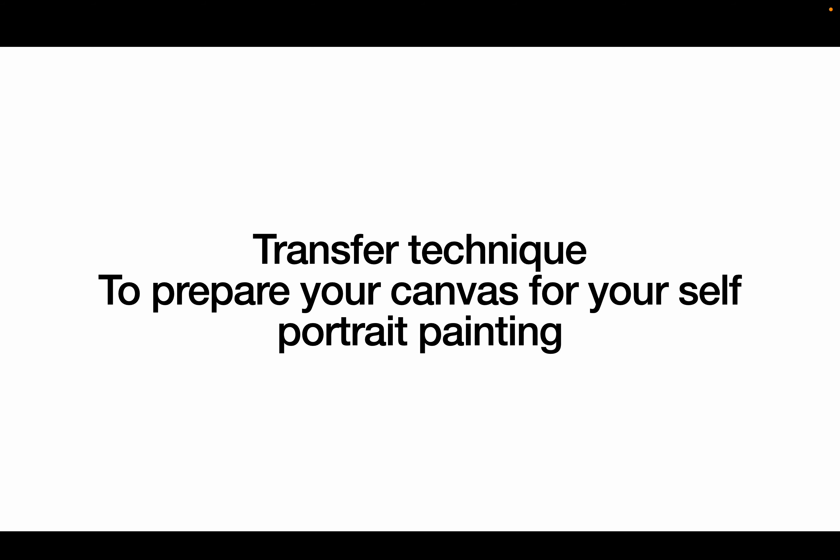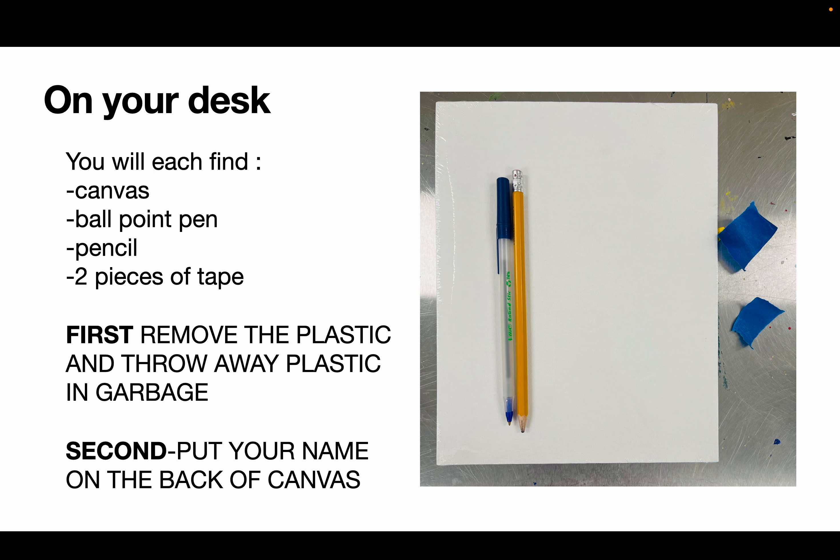So you should be arriving to class, and what we're working on today is the first step for the self-portrait painting. Specifically, we're going to be doing a transfer technique to help you prepare your canvas, so that next class — Friday's class — we can actually start painting.